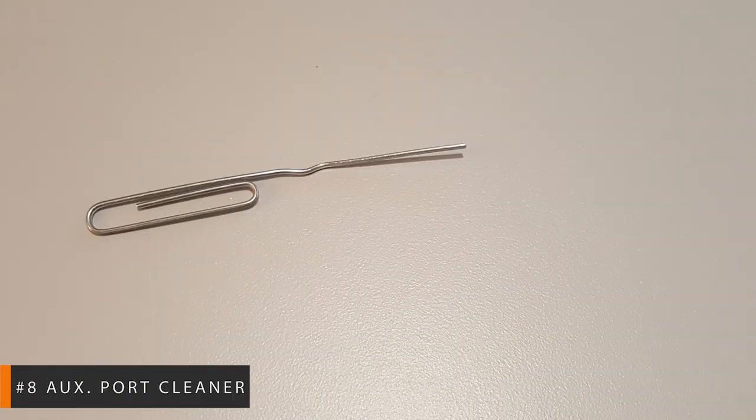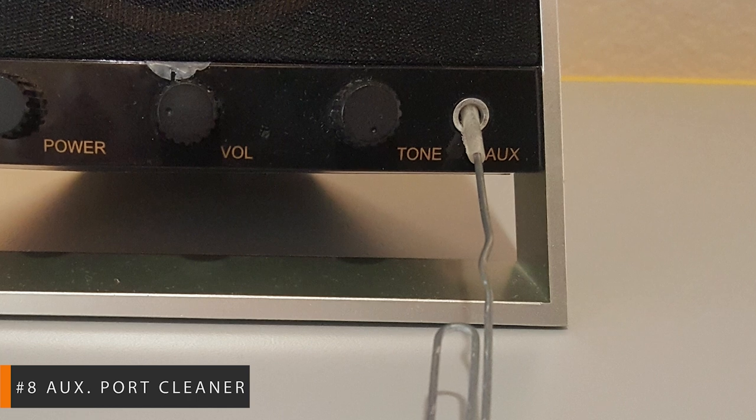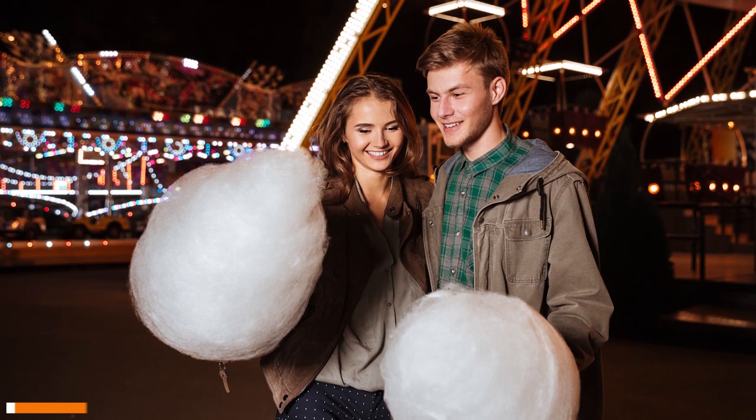Straighten out a portion of the paperclip. To stickify the shaft, simply tear off a half-inch section of the double-sided tape and wrap it tightly around the probe. Now gently place the probe inside the port and ease it back out slowly to free that menacing debris.